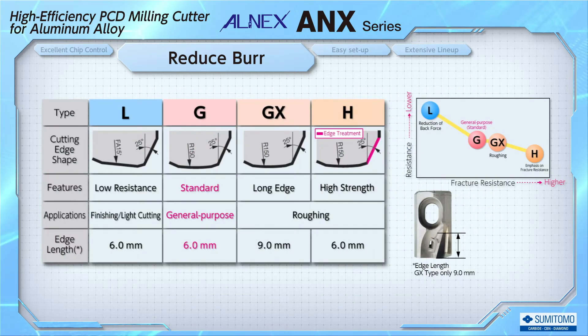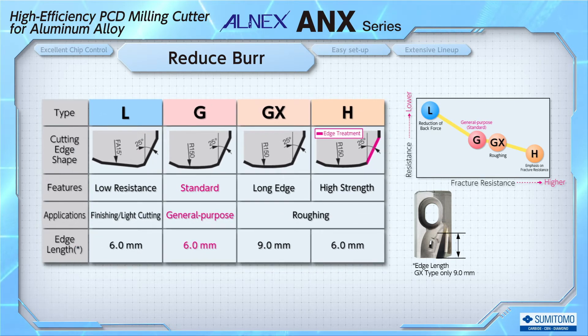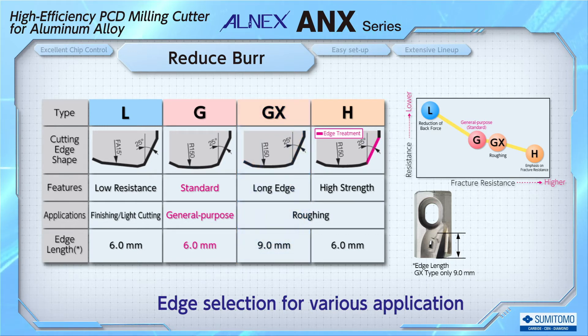The burr-inhibiting double-chamfered edge is applied to four types of blades. The standard G-type, which is the first recommendation, can be used in a wide range of applications. If a large depth of cut is required, such as for a cast workpiece, the GX-type with a long edge can be used. You can select blade types according to your application requirements.